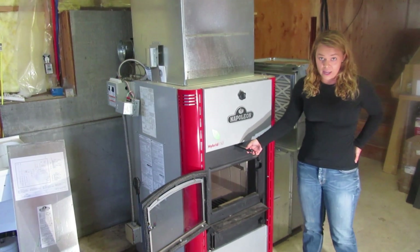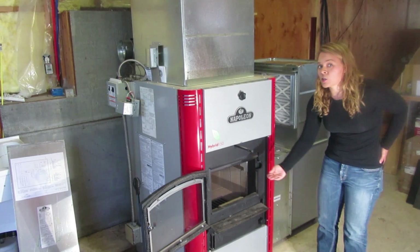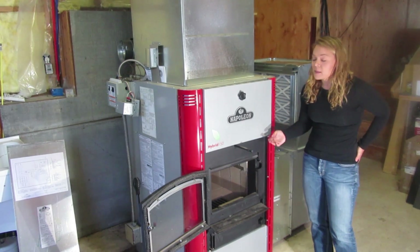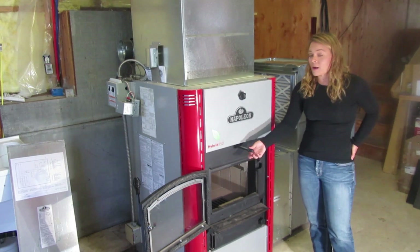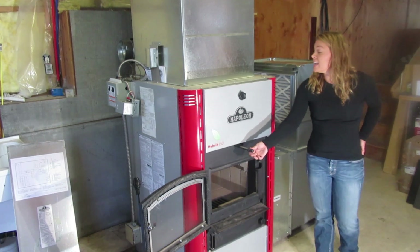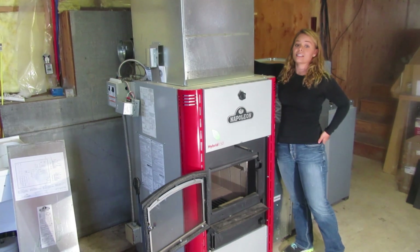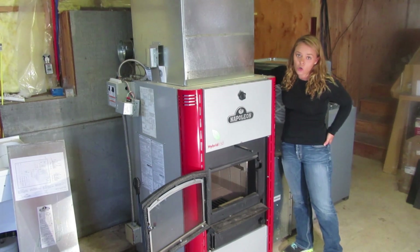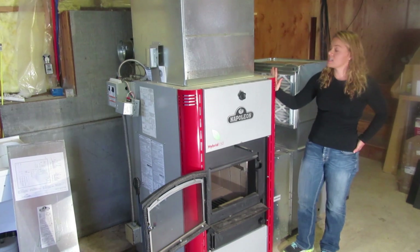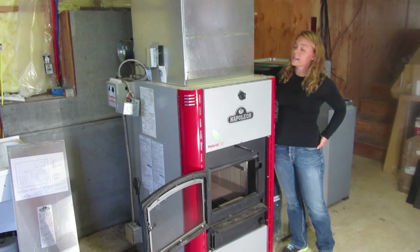The damper is activated by being pulled out. When this is pulled out, that means you're sending your smoke directly up the chimney, so anytime you're starting or loading your fire you want to make sure this is open. In addition, you have another control here for your outside air. It is absolutely mandatory that you have an outside air connected to this furnace, and this gives you control over that outside air.